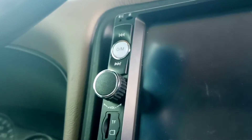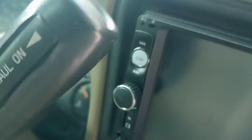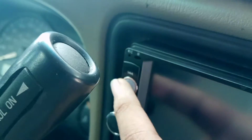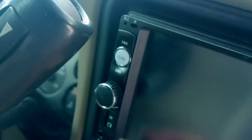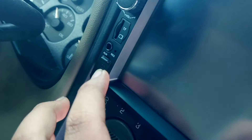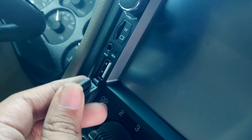Let me show you what we got. This one has previous, next, power, menu button, volume. We got an SD card input, we got an auxiliary input, and we got a USB input, which is really cool.